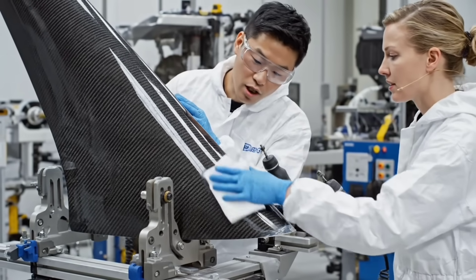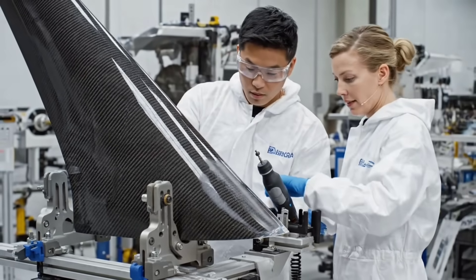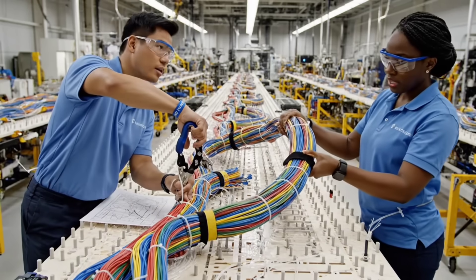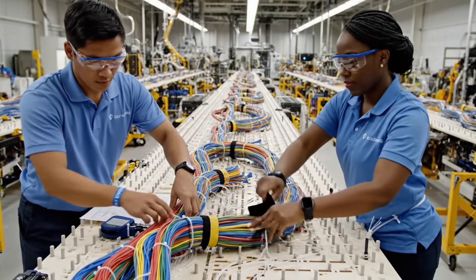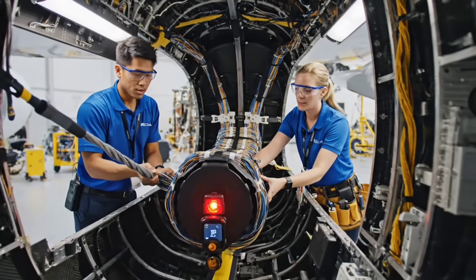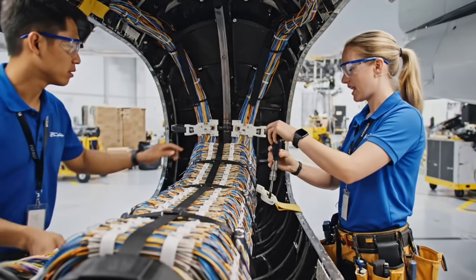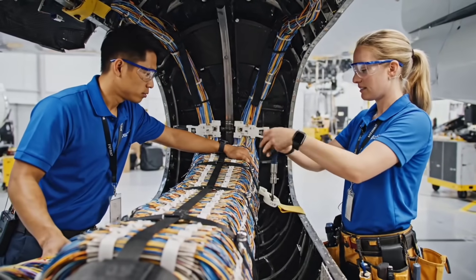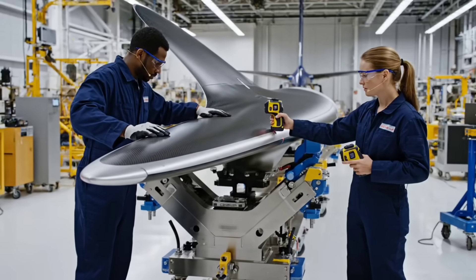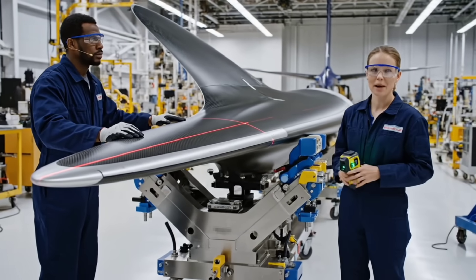Surface zero tolerance. Check for pinholes — bundle six alpha confirmed. Length checking routing diagram. Pull easy now, secure at rib 17. H-stab clear for transport.